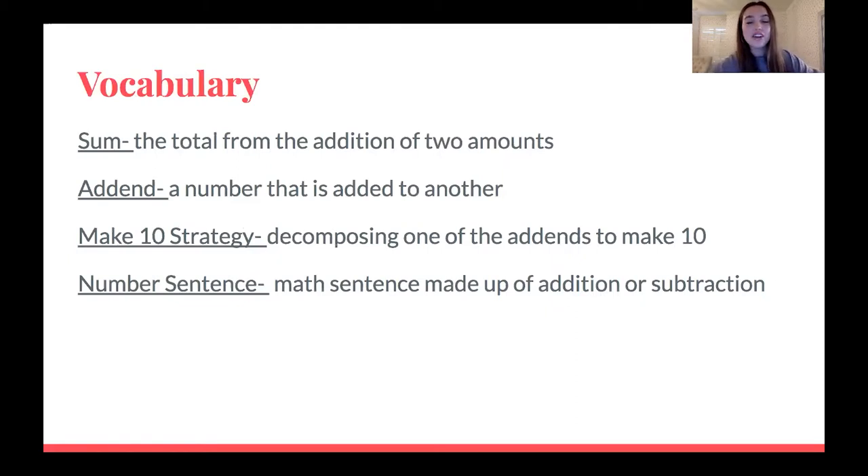Now that we have our materials ready, we are going to go over the vocabulary for this lesson. The first vocabulary word is sum — the total from the addition of two amounts. So think about when you're doing an addition problem. Let's say it's three plus three. Three plus three is six, right? Six is the total of those two amounts. Therefore, six is our sum.